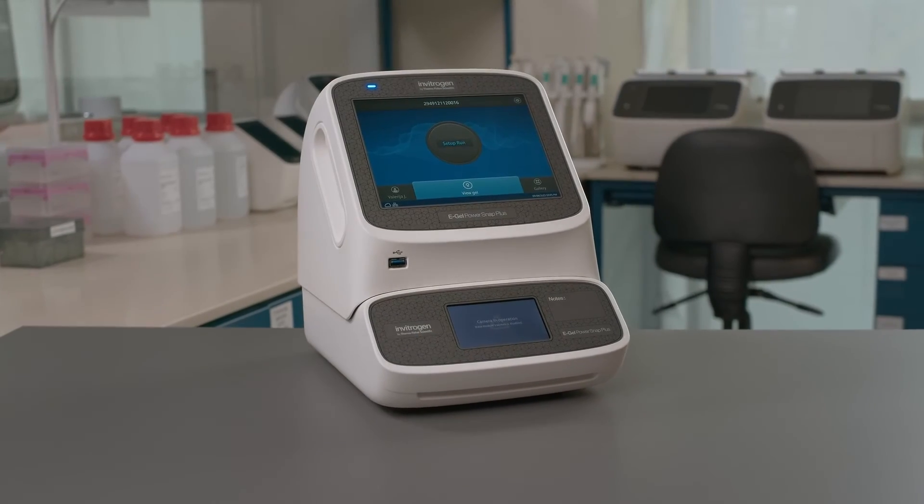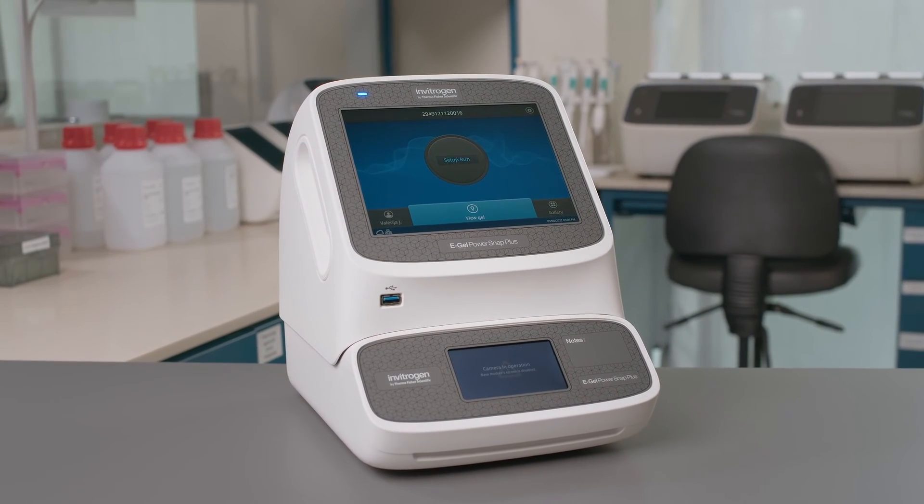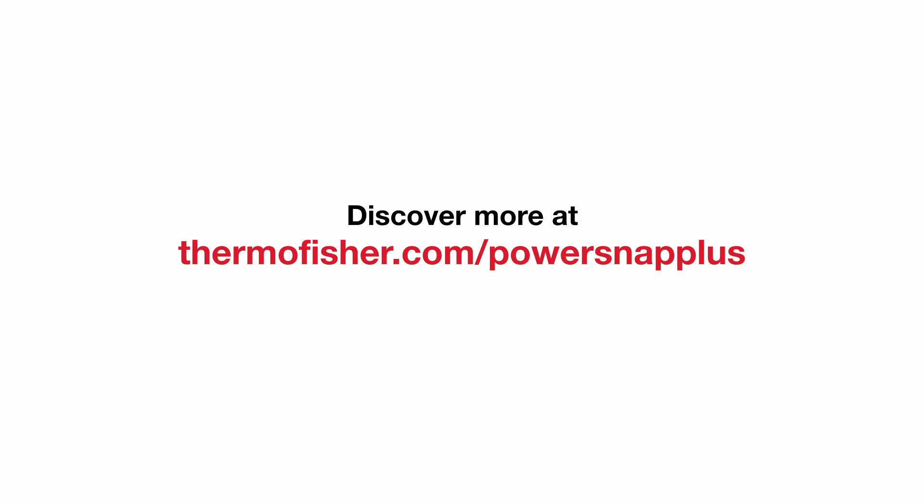The eGel PowerSnap Plus electrophoresis device makes your nucleic acid electrophoresis quick and easy to use. Discover more at ThermoFisher.com/PowerSnap Plus.